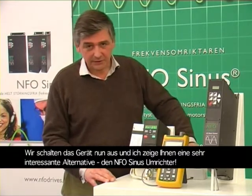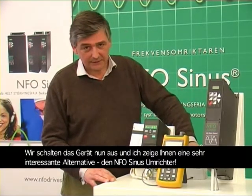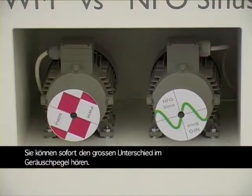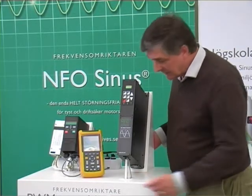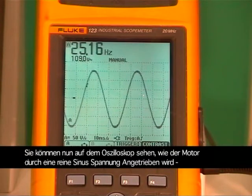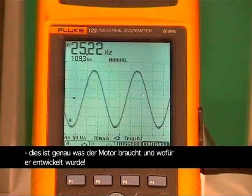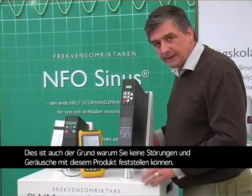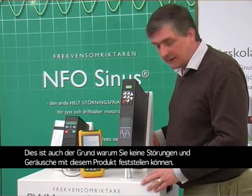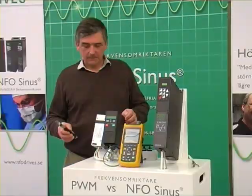We will turn it off and I will show you an interesting alternative — the NFO Sinus. The first thing you will notice is the big difference in the noise level. On the oscilloscope you can now see the nice and perfect sine-shaped curve that is fed onto the motor. That is exactly what the motor is designed for and what it needs. That is also the reason why you will not have any problem with electromagnetic interference from the NFO Sinus.